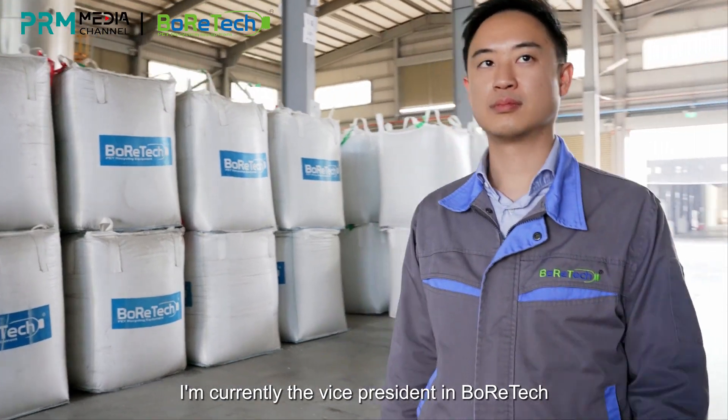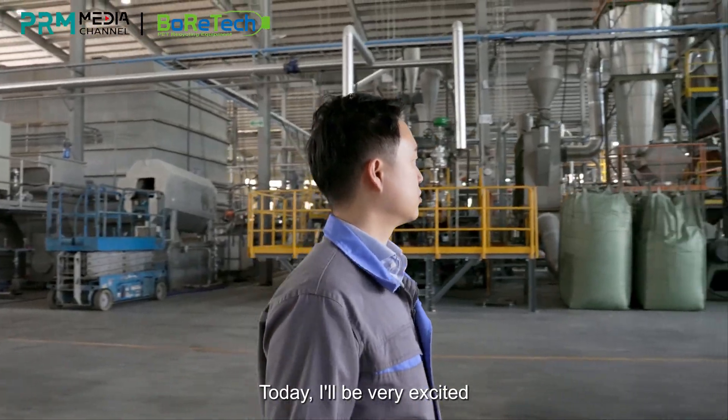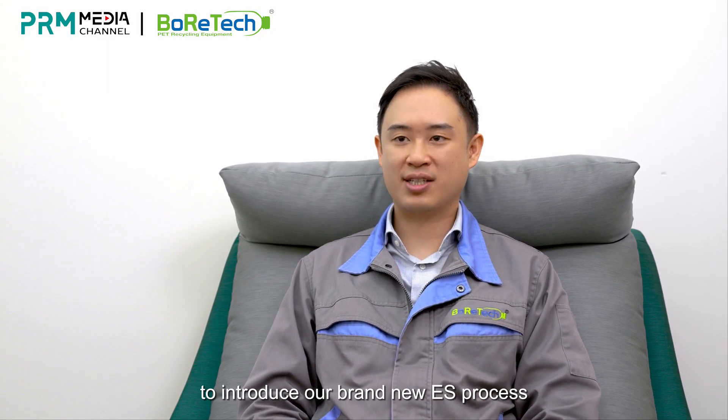Hi, I'm Paul. I've been with Boratech for over 10 years. I'm currently the Vice President at Boratech. Today, I'll be very excited to introduce our brand-new ES process.